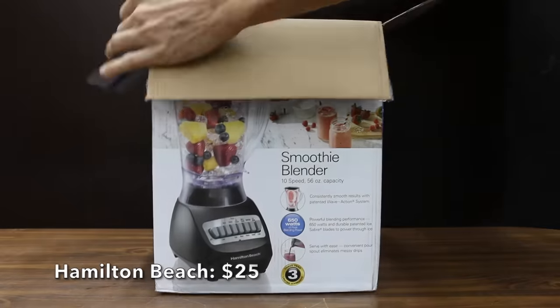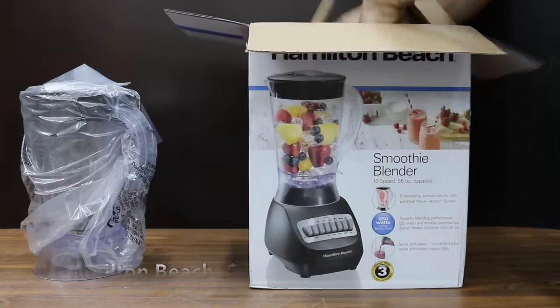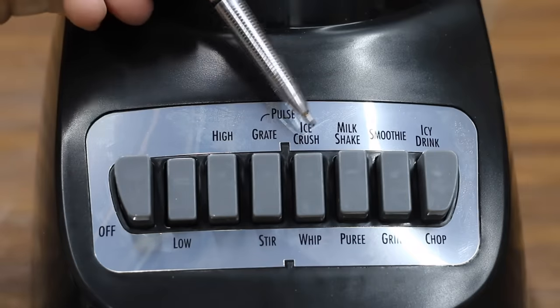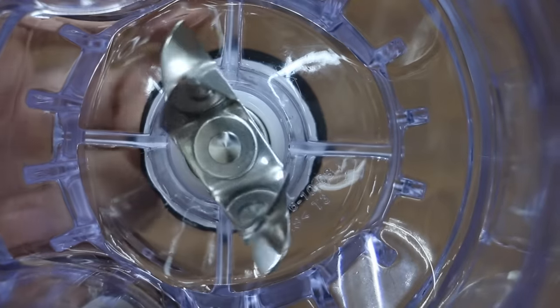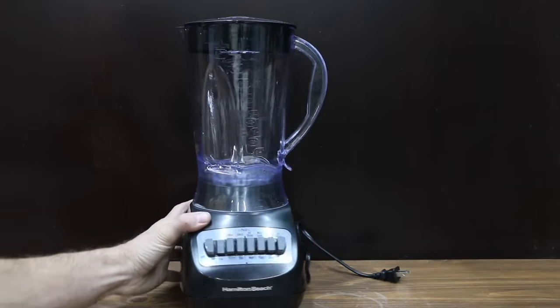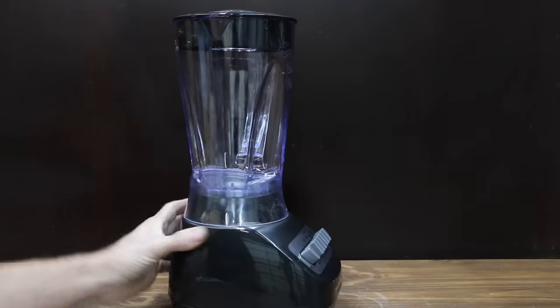At a price of only $25, the least expensive brand we'll be testing is made by Hamilton Beach. It's a 10-speed blender with a 56-ounce capacity. It claims to be designed for making smoothies, offering smooth results with a patented wave action system, powerful 650 watts, and durable patented ice saber blades to power through ice. We're going to test that.